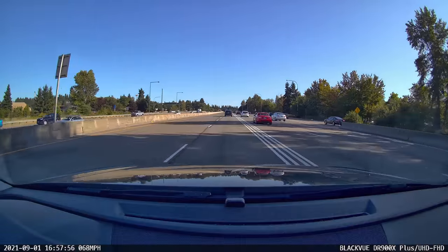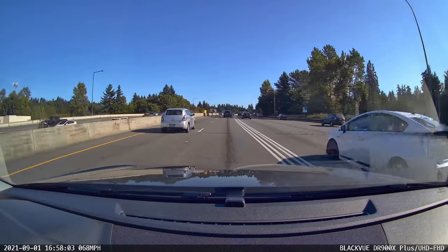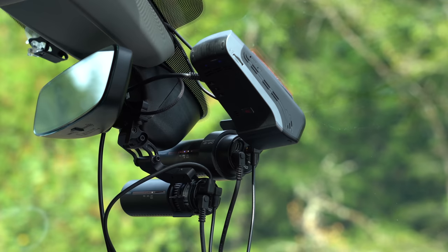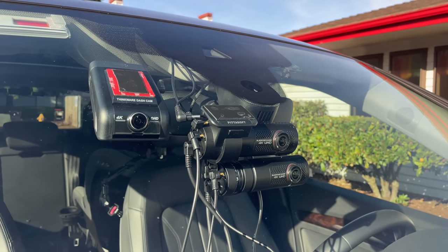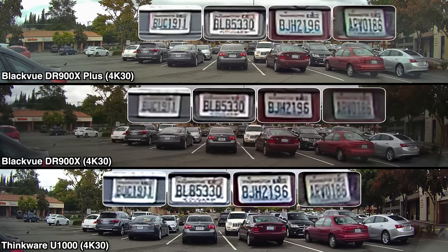Starting with the front camera, I'm definitely noticing some improved image quality, and specifically an improved ability to capture details such as license plates. I did some comparison testing with the older DR900X, the new DR900X Plus, and the Thinkware U1000, which I'm using as a benchmark — especially because its video quality is better than any previous BlackVue dash cam. All of these dash cams record in 4K. In a parking lot test, the DR900X can make out plates of cars directly ahead, but it gets much tougher at distance. The DR900X Plus and U1000 do a better job of maintaining detail and clarity, and the Plus now seems to be holding its own compared to the U1000.